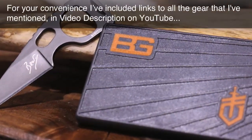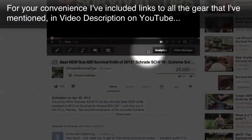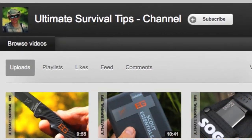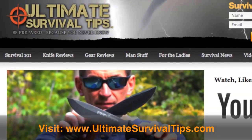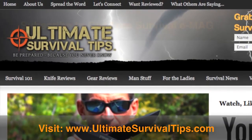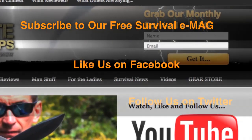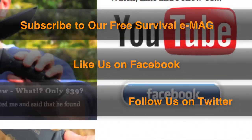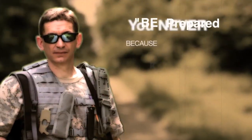For your convenience, I've included links to all the gear that I've mentioned in the video description on YouTube. Just click the Show More tab under this video. Don't forget to subscribe to this channel. And for more gear reviews, survival tips, and survival news, check out UltimateSurvivalTips.com. And while you're there, grab our monthly survival e-mag, like us on Facebook, and follow us on Twitter to get the latest news and be the first to hear about the great gear giveaway contests we have planned. Okay, this is David. I hope to see you on the other side. And remember, be prepared because you never know.